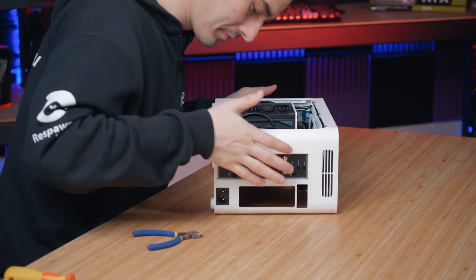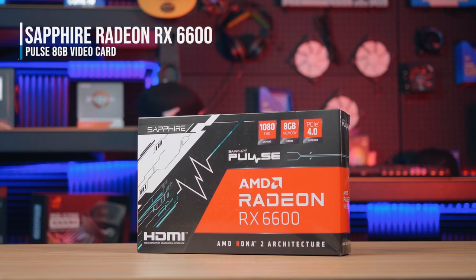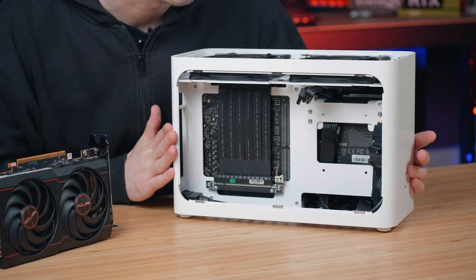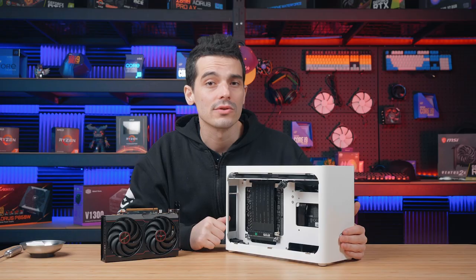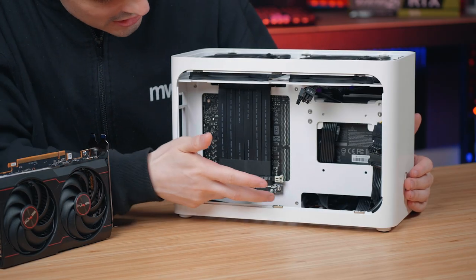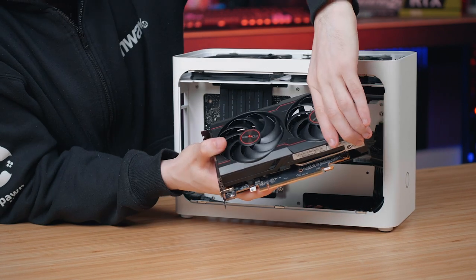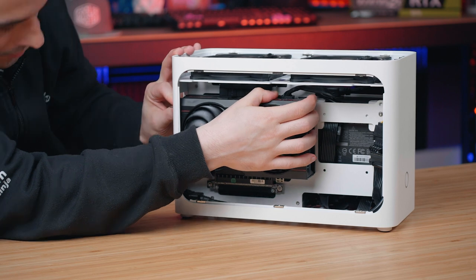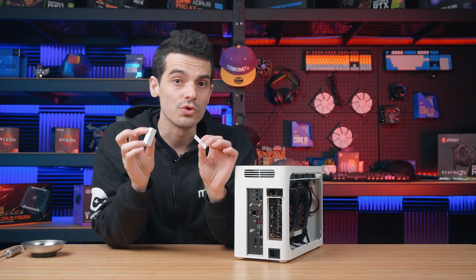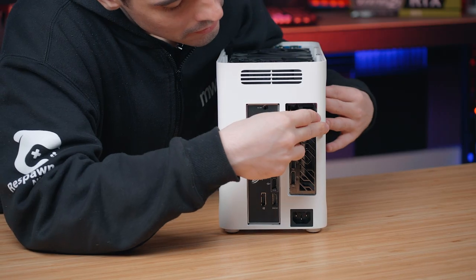The last thing to install in our system is the graphics card, which is a pretty big part when it comes to building a gaming system. Today we've gone with the RX 6600 — it is a bit of a smaller card, though this case does support a much larger one. It's got eight gigabytes of GDDR6 memory, so it'll help with some of those more demanding games. We still have our expansion slot from the riser cable, so we're ready to mount this vertically. This case also has two GPU holders to keep the card securely in place in the bracket.